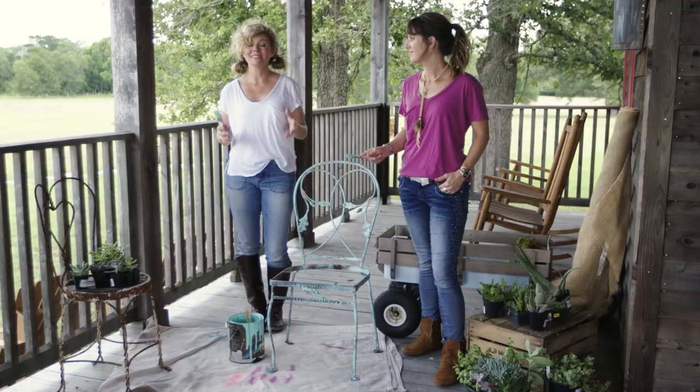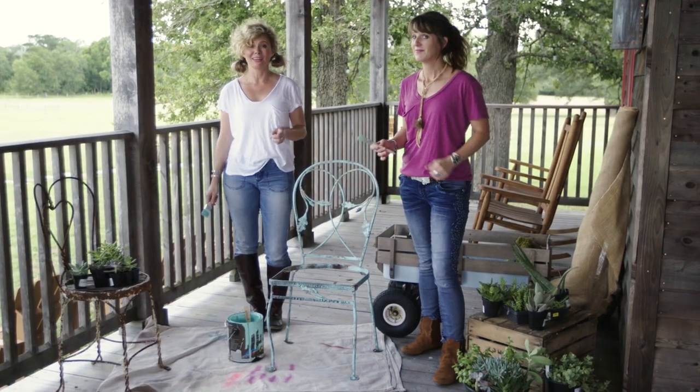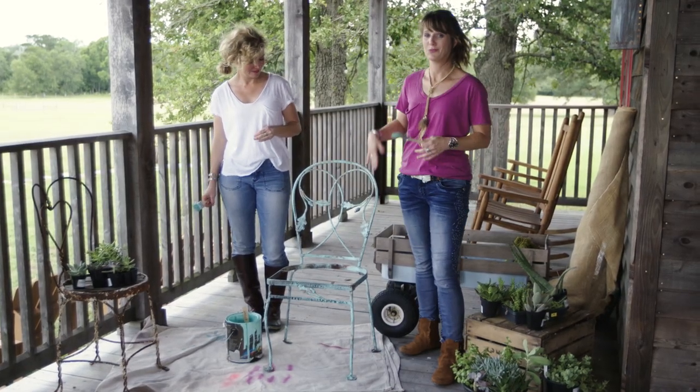The great thing about dry brushing is it doesn't use much paint, and it dries really fast. It's actually already dry, and we're ready to move on with this project.